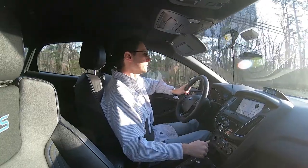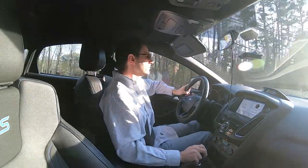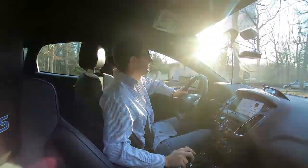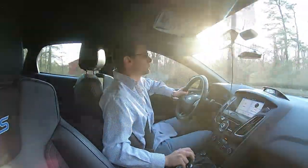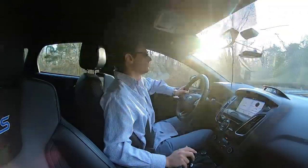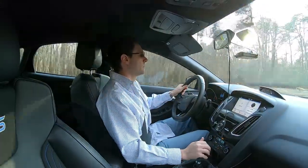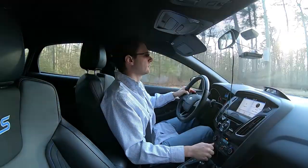I'll run through the gears: one, two, three, and fourth. Driving a manual can make just about any drive more interesting. It's more engaging and you feel like you have more control because you do. I'm going to go down a gear by revving, putting it down into third. Now I'm coming up to a turn and I'm going to go down into second gear.